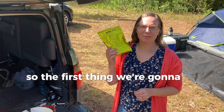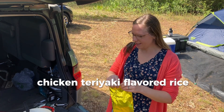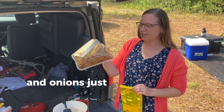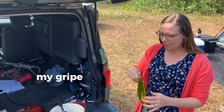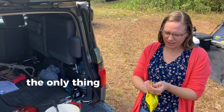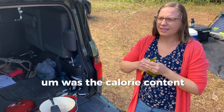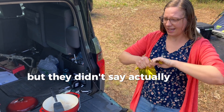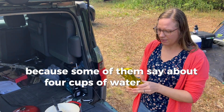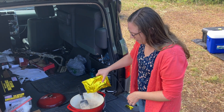The first thing we're going to try is the Ready Wise chicken teriyaki flavored rice. I've made some sausage, peppers, and onions ahead of time to throw in. My gripe with this brand is that the packaging does not include instructions — the only thing included was the calorie content and ingredients, but it doesn't say how to make it. I'm going to guess about four cups of water for the package, so I'm going with 32 ounces of liquid.